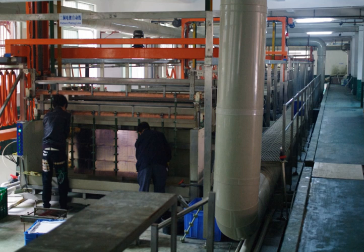Electroplating is primarily used to change the surface properties of an object such as abrasion and wear resistance, corrosion protection, lubricity, and aesthetic qualities, but may also be used to build up thickness on undersized parts or deform objects by electroforming.